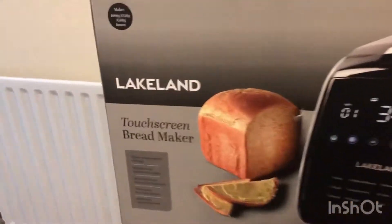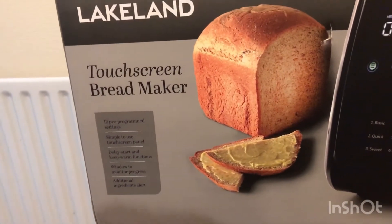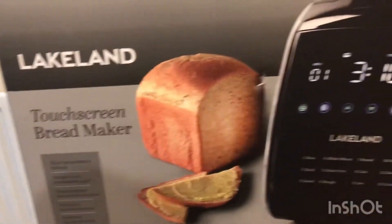Today we're going to be unboxing this touchscreen bread maker from Lakeland and then we're going to make a basic loaf of bread.